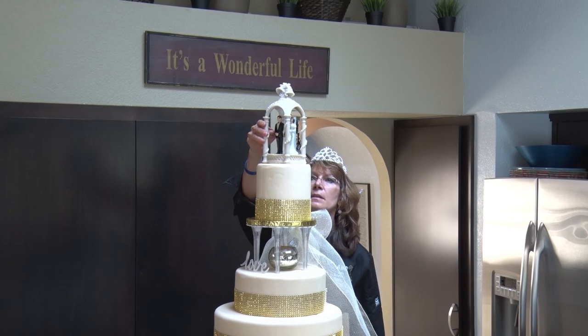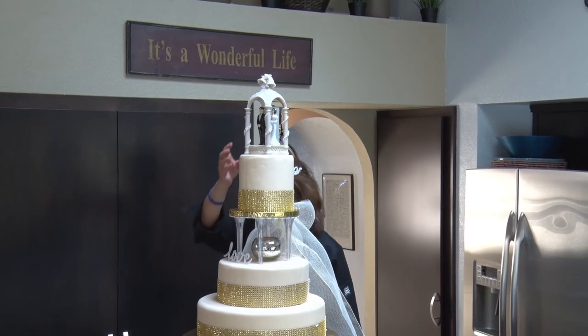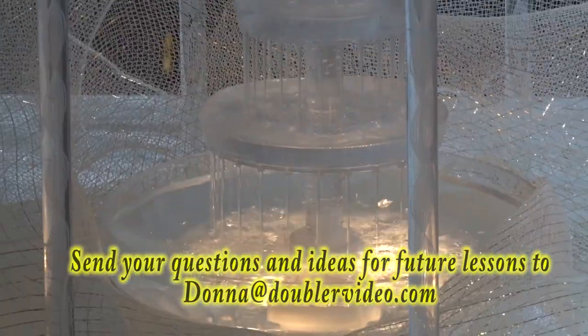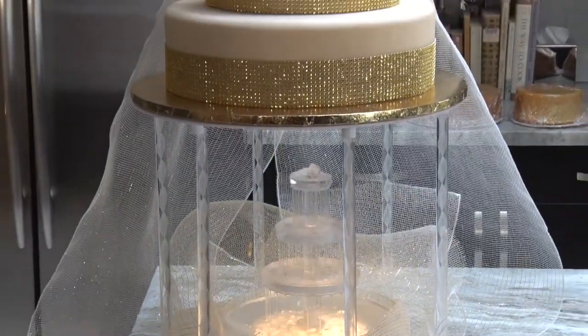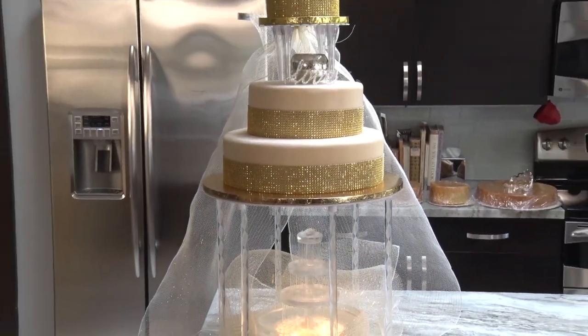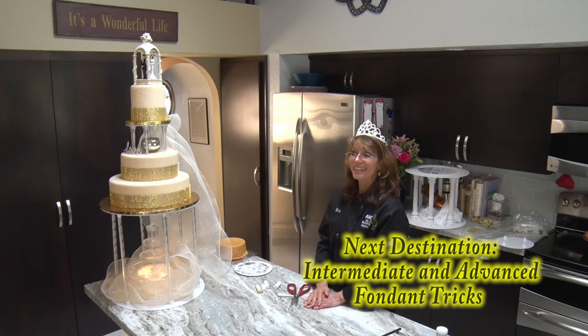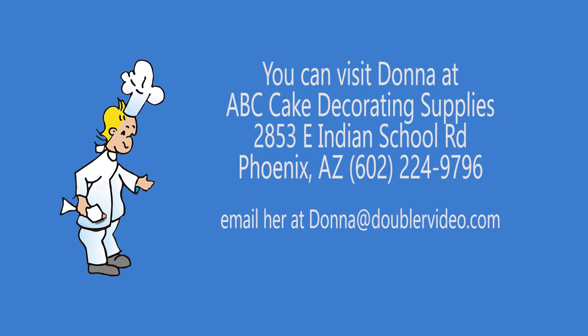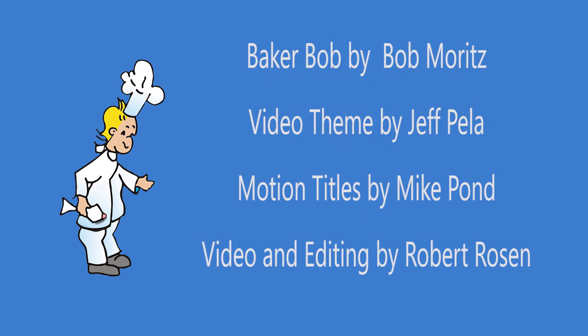And we turn it on — and there you go! I hope you enjoyed the series on how to tier cakes and doing our occasional cakes and holiday cakes. Hope to see you soon. Thank you for watching — bye-bye!